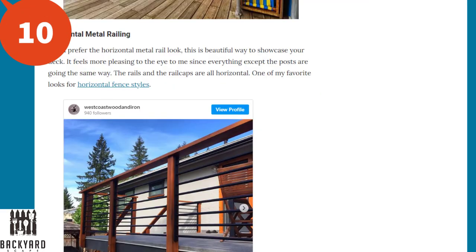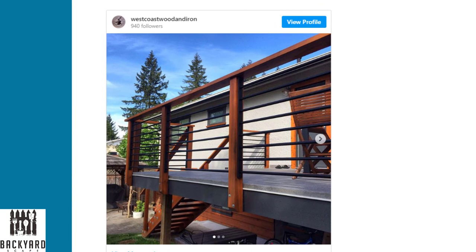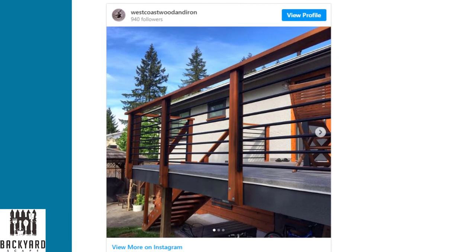Next is the horizontal metal railing. Some people prefer the horizontal metal look and it's a beautiful way to showcase your deck. It feels more pleasing to the eye since everything except the posts is going the same way. The rails and railscapes are all horizontal, and one of my favorite looks is the horizontal fence style.